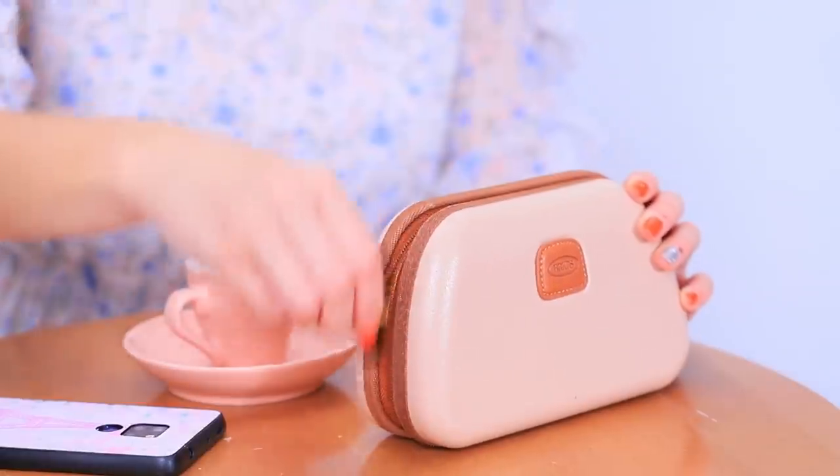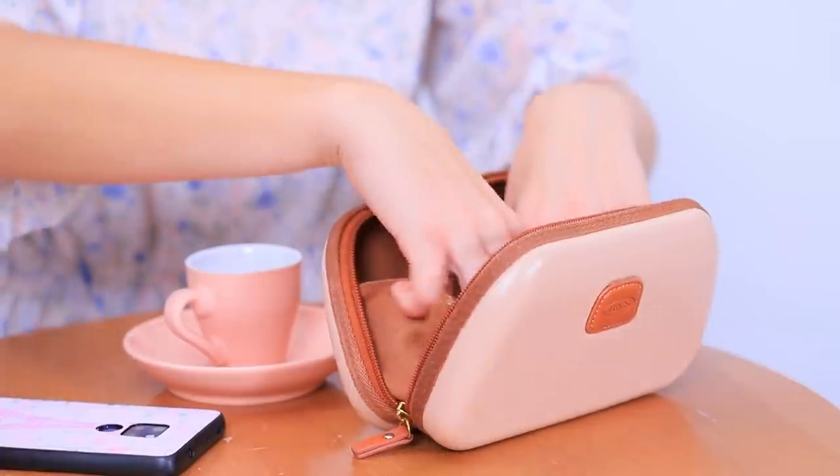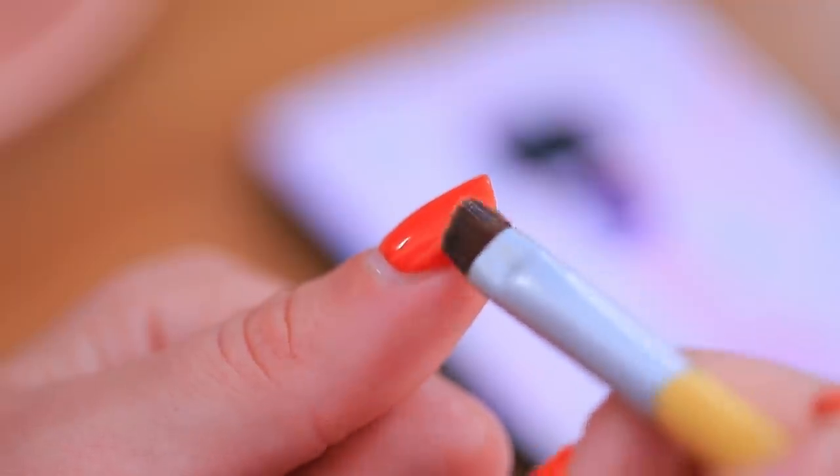Biting your fingernails is a bad habit! It broke again! Thank goodness I have the perfect life hack! I keep medical glue in my makeup bag! I'll just glue my nails back together! Stay strong, buddy! The operation was a success!